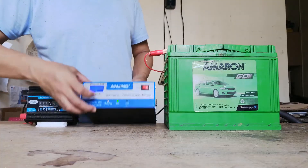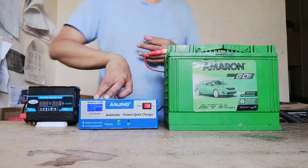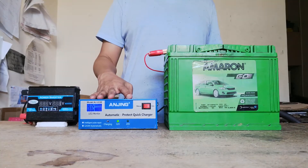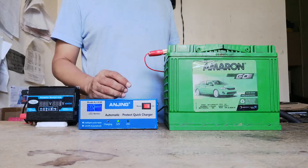It has 12.2 volts remaining. Usually a car battery will need 12.6 volts for a full charge.